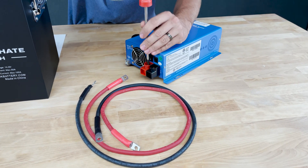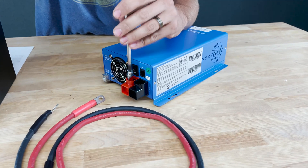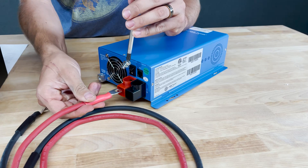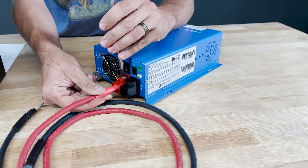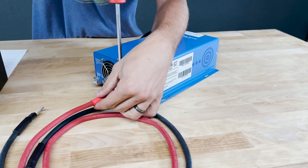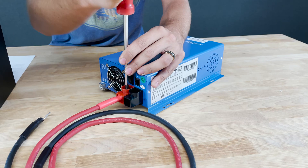Using a Phillips screwdriver, there are two screws that come out here on the back, and after removing that you actually insert these cables upside down and then put the screw back in. It is pretty easy and this is a very nice secure connection as you can see.